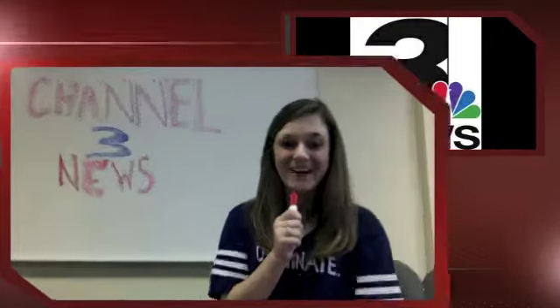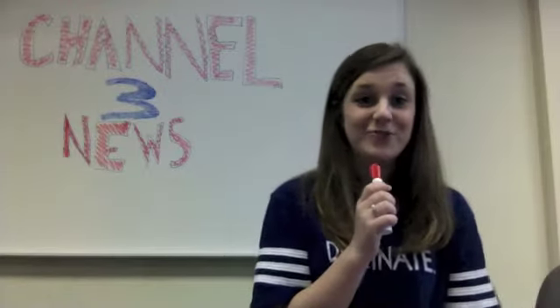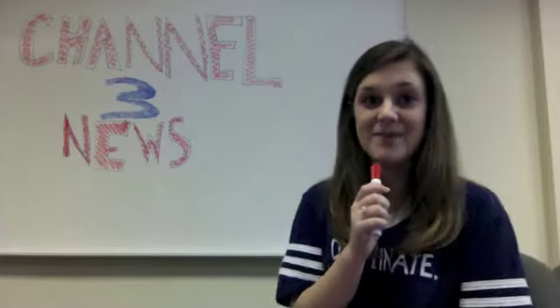Good morning. My name is Haley McHugh and you're watching Channel 3 News. Today our hot topic is assertive discipline.